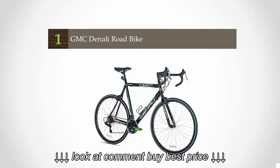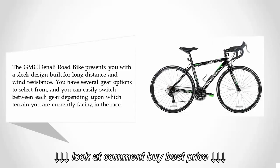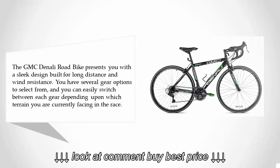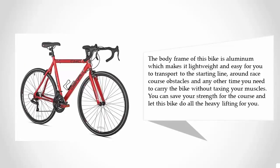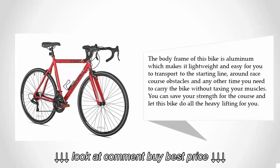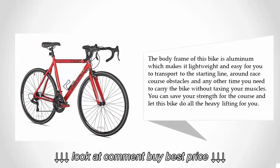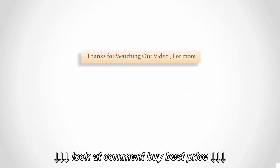Coming in at number one, the GMC Denali road bike presents a sleek design built for long distance and wind resistance. You have several gear options to select from and can easily switch between each gear depending upon the terrain you are facing. The aluminum frame makes it lightweight and easy to transport around the race course and to the starting line. You can save your strength for the course and let this bike do all the heavy lifting for you.